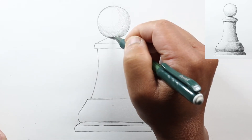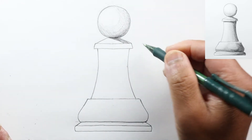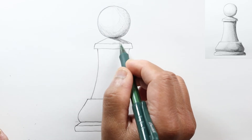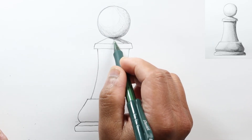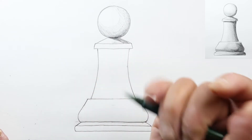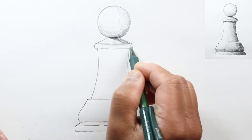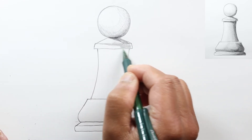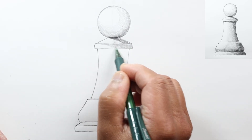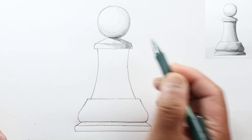I'm going to start blending this in a bit. This part right here is going to catch a lot of light, so I'm just going to put a little bit of shading here just so it's not so flat. But this part right here will be more in shadow, so I'm going to start shading this in. Here's our shadow line — make it darker on the far right edge.